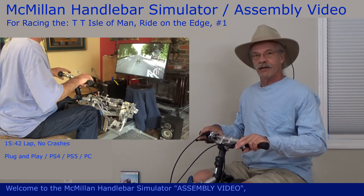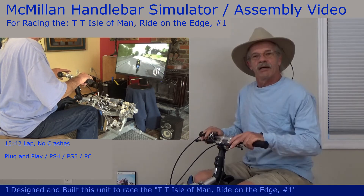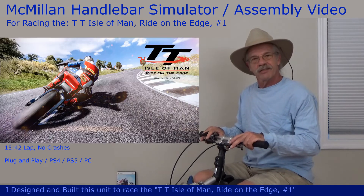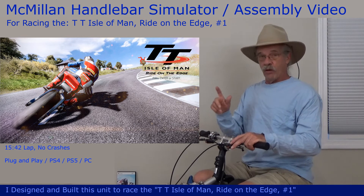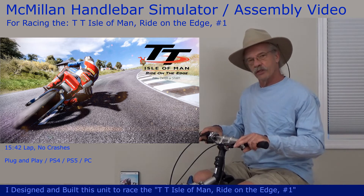Welcome to the Macmillan Handlebar Simulator assembly video. I designed and built this unit to race the TT Isle of Man, Ride on the Edge number one. After a brief introduction, I'll show you how to put one of these units together.